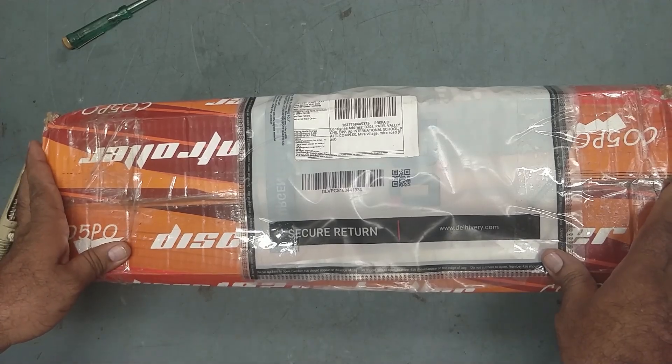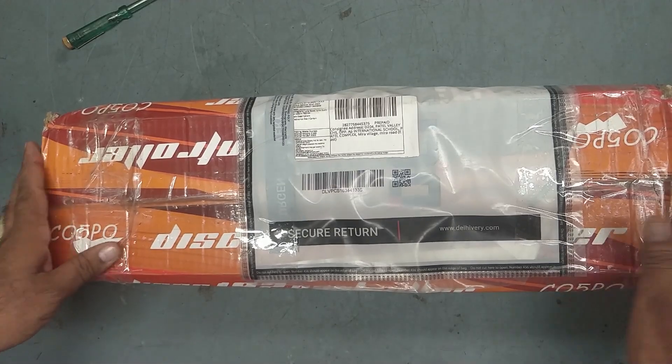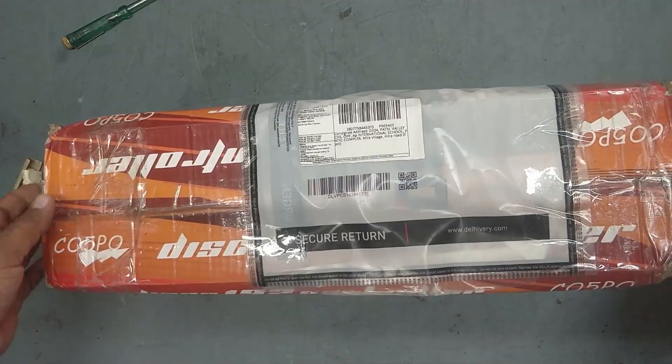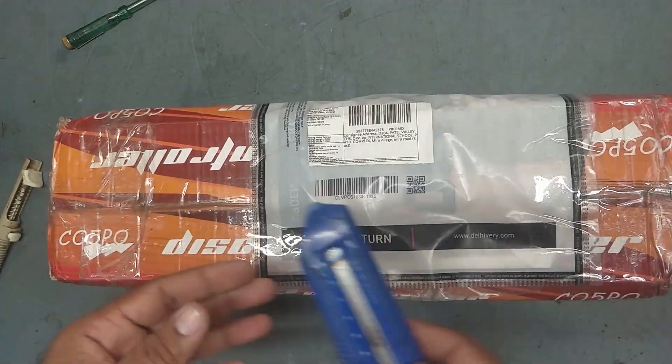Welcome back to my YouTube channel TK Fractronics. I hope you all are doing fine friends. I have received one parcel from Assam, so let's unbox this one.